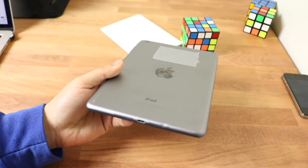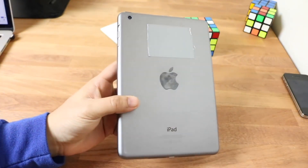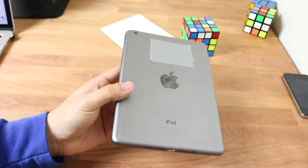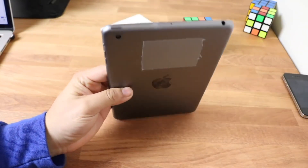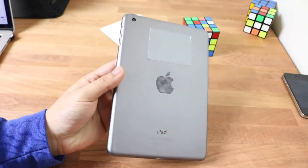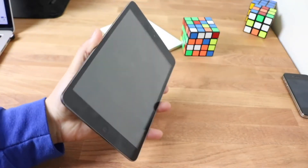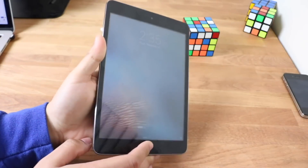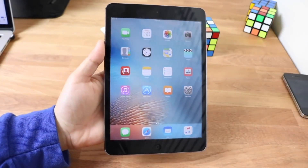The iPad mini 1 brought a lot to the table at the time, but I really don't think it's worth it now in 2020. If you guys have any other questions, leave them in the comments, hit that like button, and definitely hit that subscribe button. Check out my Twitter, Instagram, and second channel linked below. I love every single one of you guys — hopefully I'll catch you in the next video, peace out.